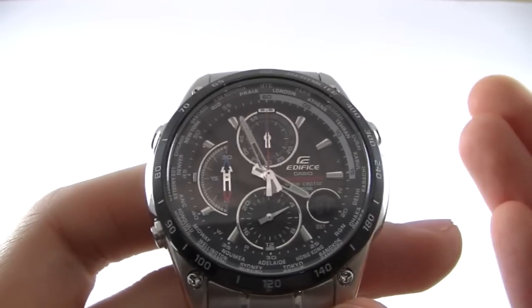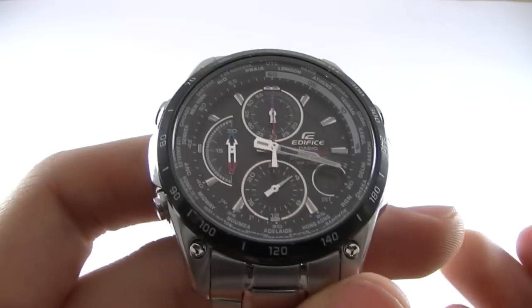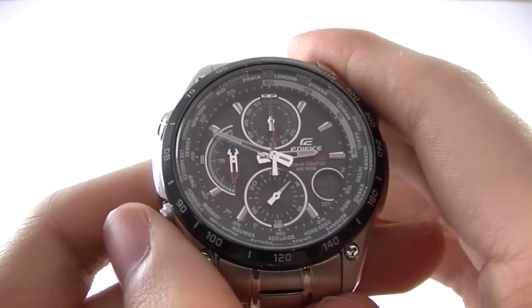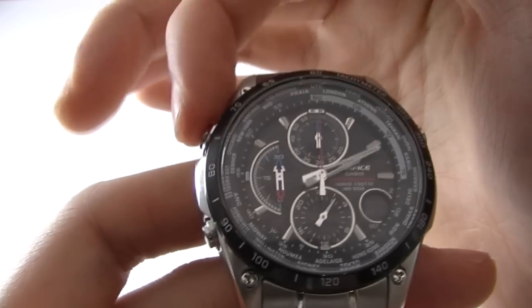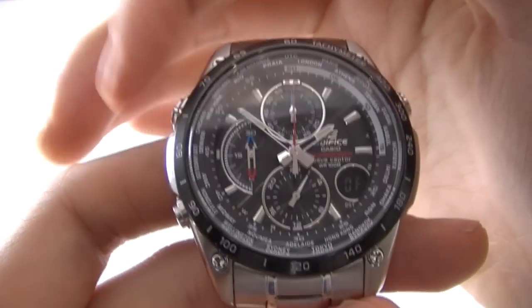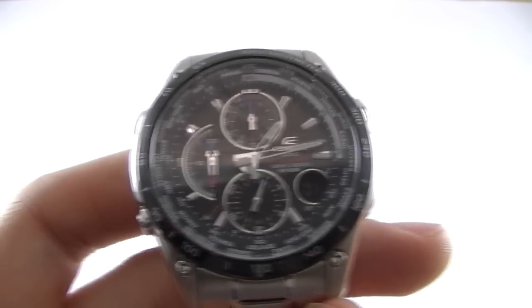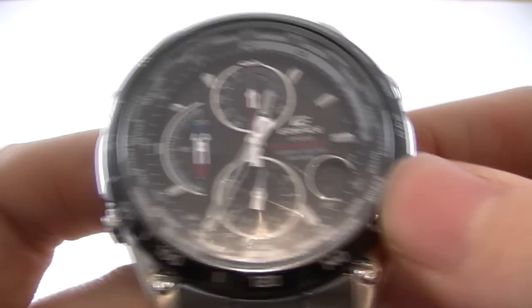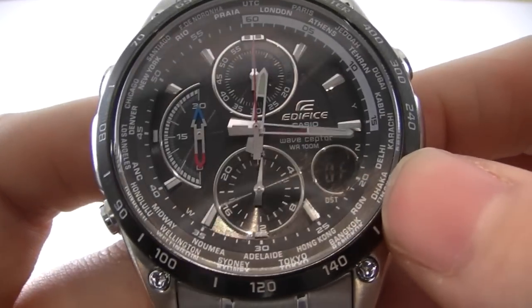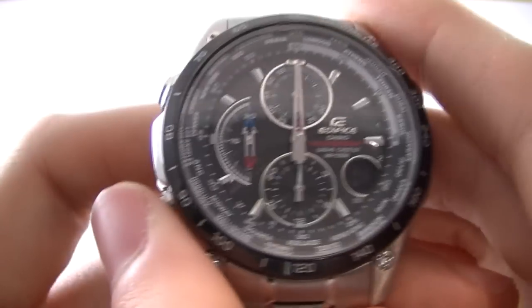Now we're in alarm mode. Alarm mode is pretty self-explanatory — it allows you to set an alarm. You do this manually by setting the hands with this button here and moving them to whatever time you require. Currently the alarm is off, as you can see with the 'OF' shown here, and it shows 'ON' when it's on.